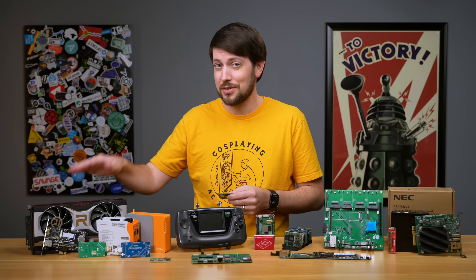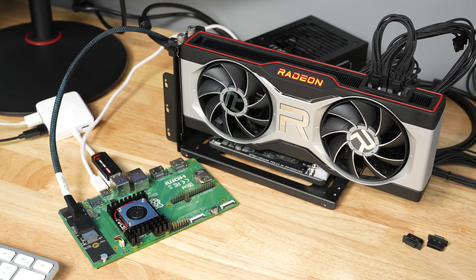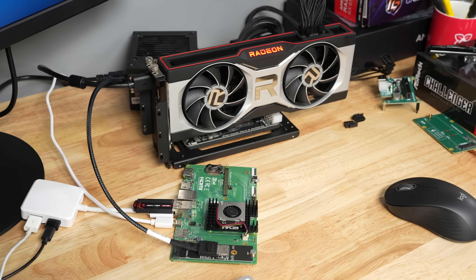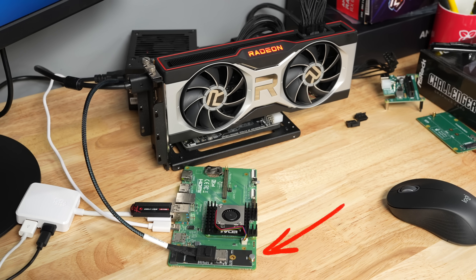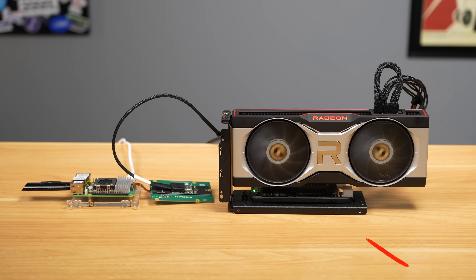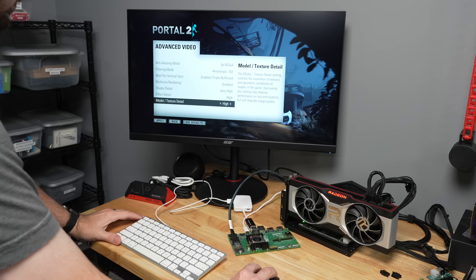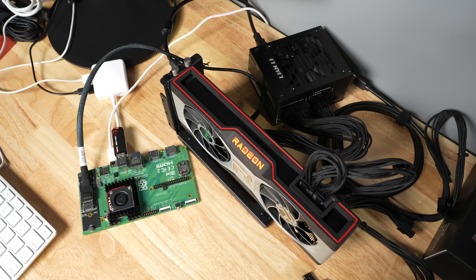External GPUs work great, at least if you're talking AMD. I've been testing AMD 400, 500, 6000, and even the latest 7000 series cards on my Pi 5, and they all work great on here too. I just swapped in the CM5, and it's actually a little less janky since the M.2 slot is built right into the I/O board. I installed Pi apps, used it to install Box86 and Steam, then launched Portal 2 — and it was giving me smooth 4K Ultra gameplay, just like on the Pi 5, except with a cleaner setup.